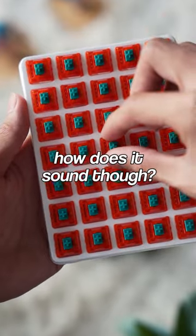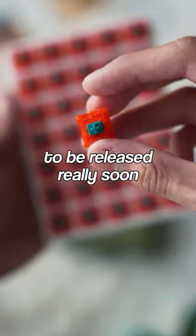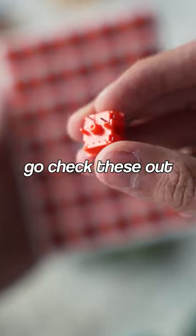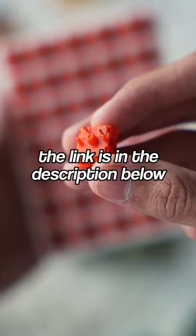But how does it sound though? The switches are going to be released really soon, so if you're a One Piece fan and happen to build a custom keyboard, go check these out. The link is in the description down below and in the comments.